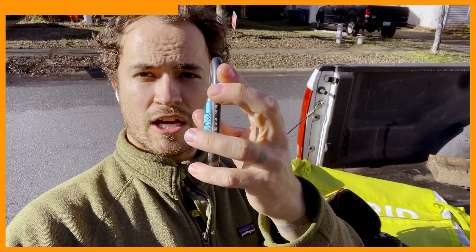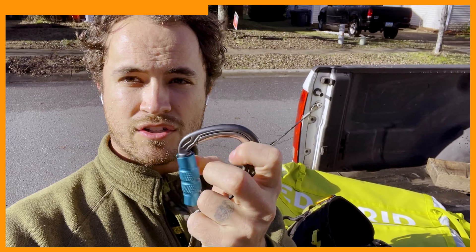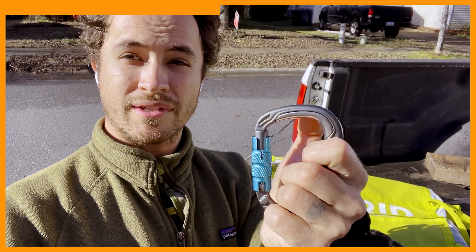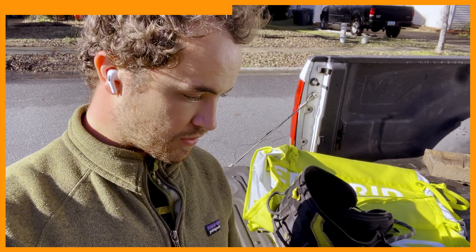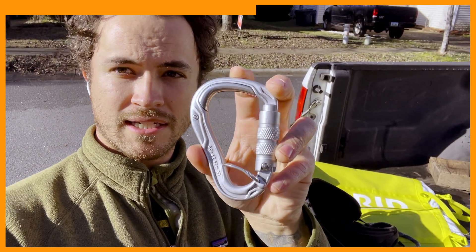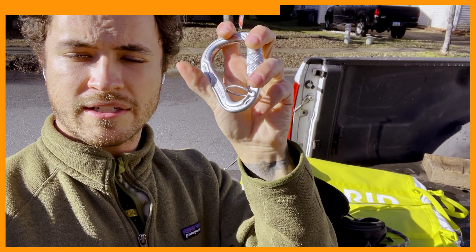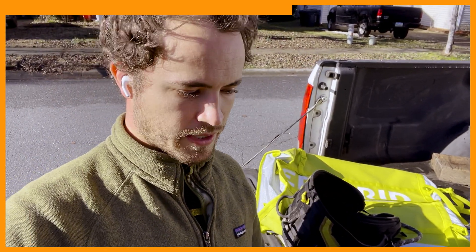They've also got these carabiners, which are among my favorites. They're triple lockers and they've got a stainless steel insert — so it's a lightweight aluminum carabiner with the stainless steel insert for long-lasting durability. They make one that's more eco-friendly because it doesn't have to go through the treatment process, and it even has a little catch to keep your eye from sliding around and keep it oriented properly.